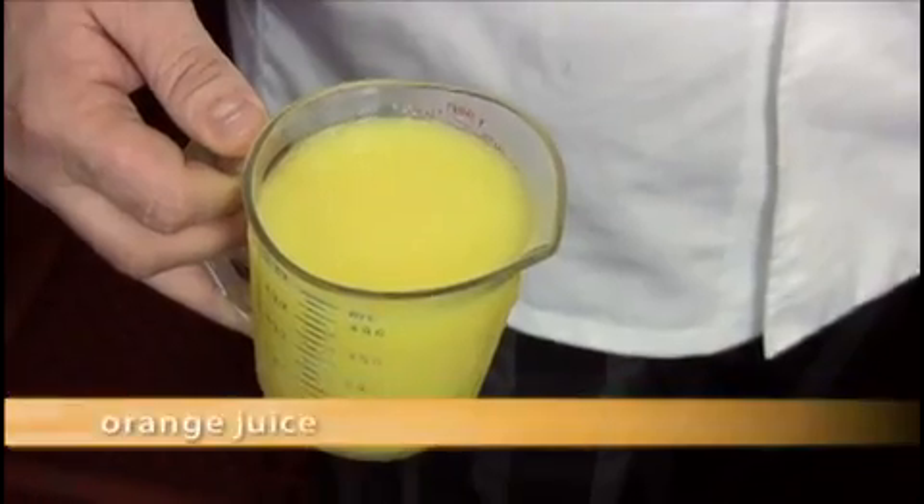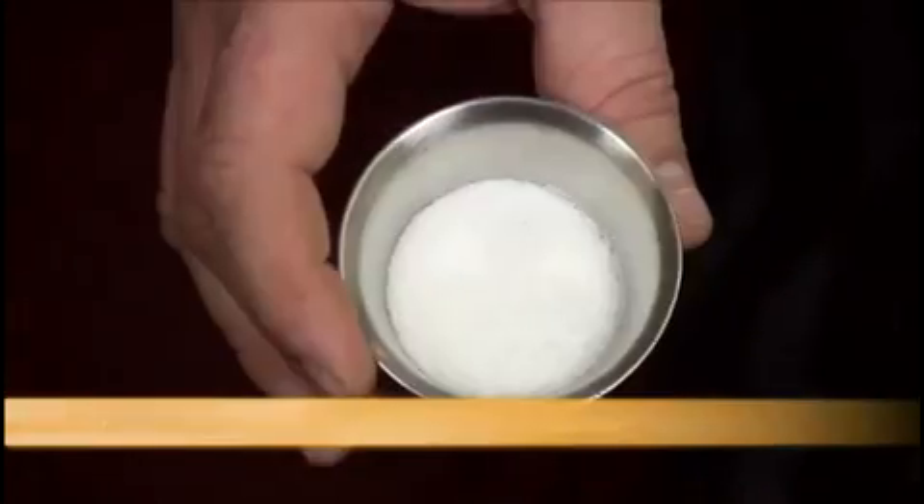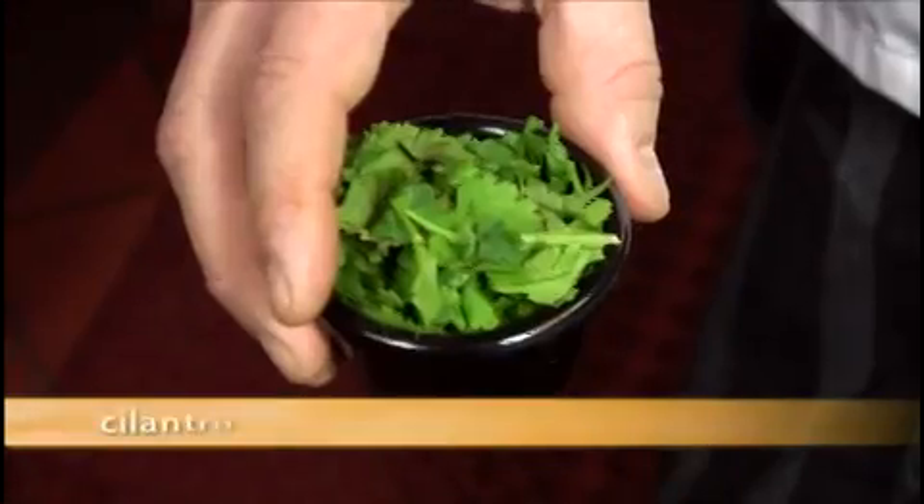Here are the ingredients you need to make the key lime mahi. For the marinade, you will need orange juice, lime juice, chopped garlic, ground cumin, kosher salt, ketchup, chili garlic sauce, julienne onions, and chopped cilantro.